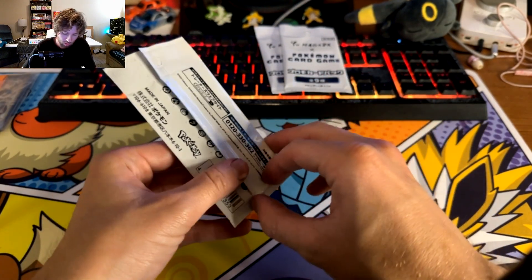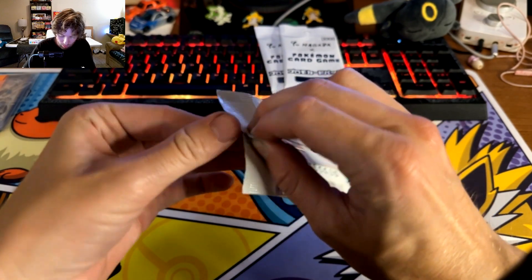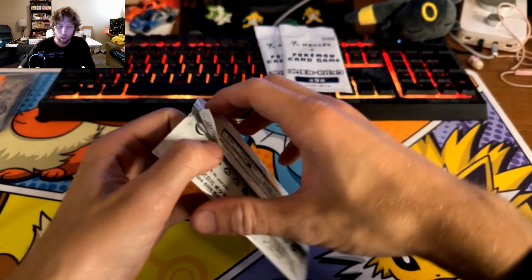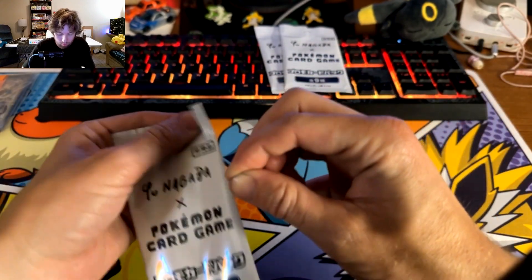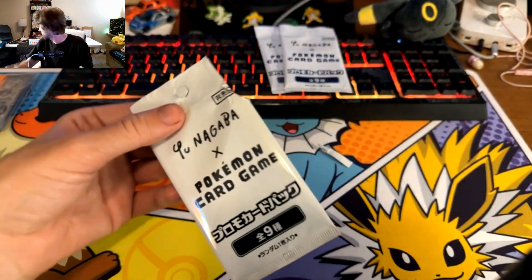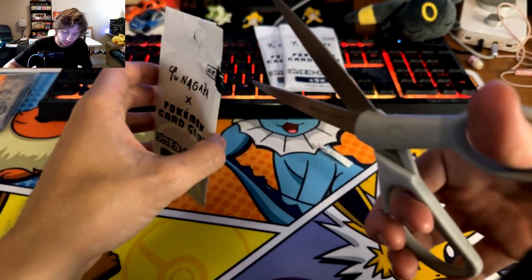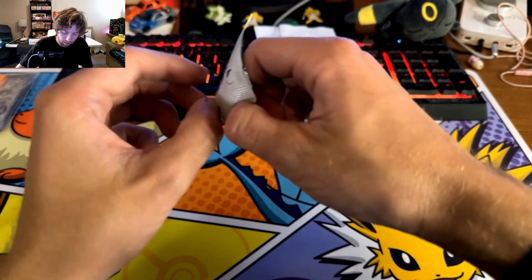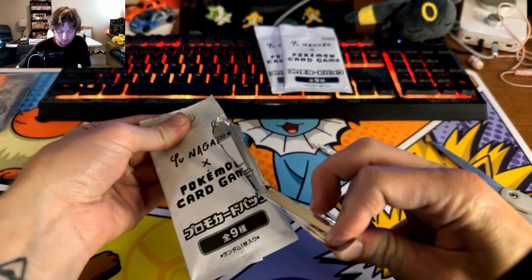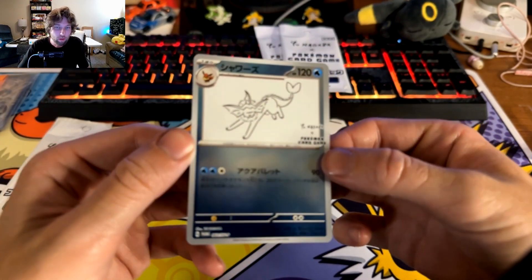You can hear my roommate Soraya yelling in the background - she's playing League. There's no way to open this without splitting the pack perfectly. I'm going to cut it - I don't like doing this but they just don't rip open nicely at all. Oh look at that - we got a Vaporeon! I'm really trying not to damage the card in any way. It's so pretty!